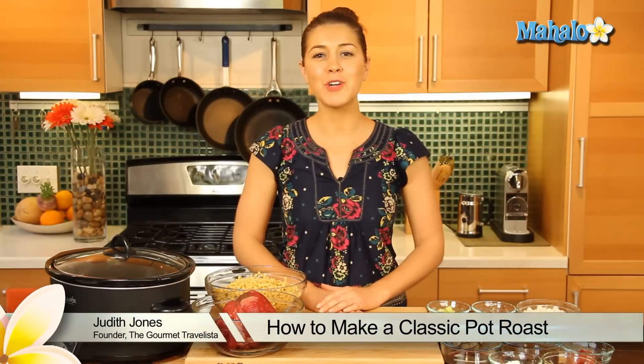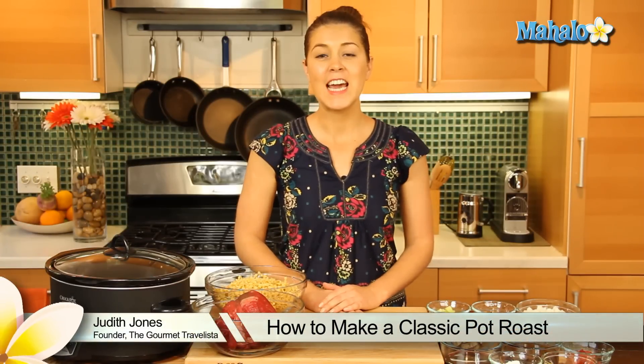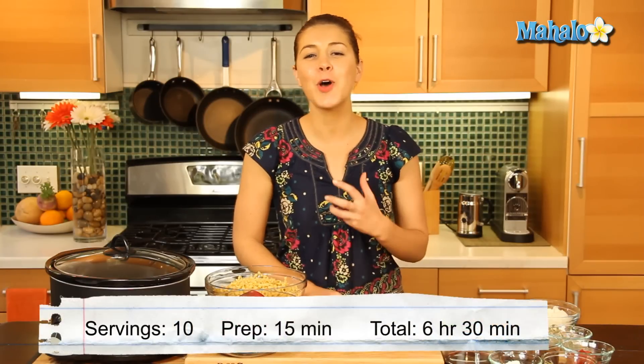Hey everyone, I'm Judith Jones, food and travel editor of the Gourmet Travelista. And today I'm going to be showing you how to make a classic pot roast — a delicious homey roast for a great Sunday with the family.